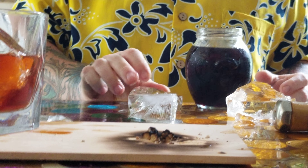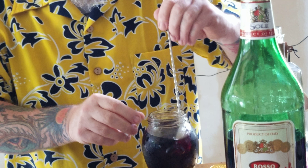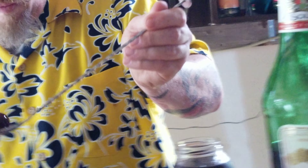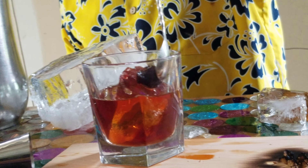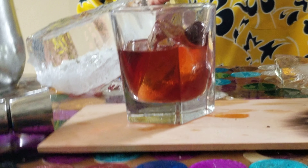Top her off with a nice cherry. There she is — nice Manhattan. Voilà!